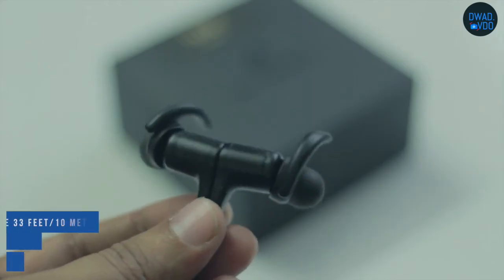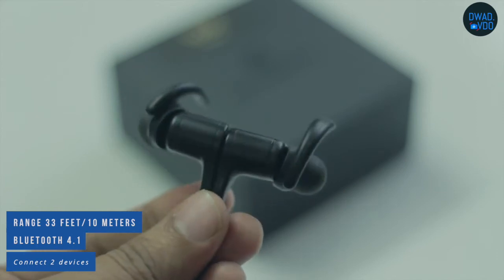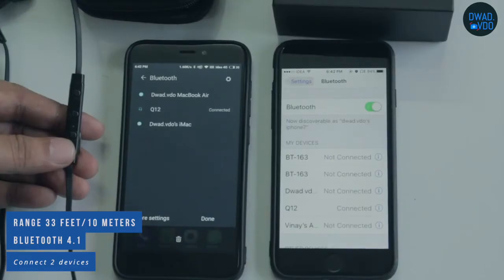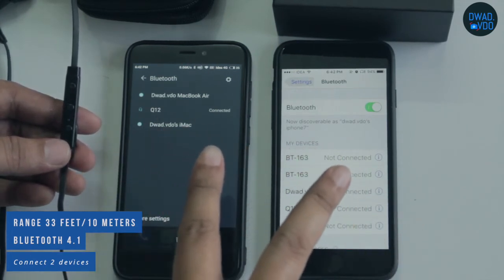Its range is 33 feet or 10 meters, which is good. There is Bluetooth 4.1, which benefits connectivity and power consumption. In this unit, you can connect with two devices, but the music will only play on one device.